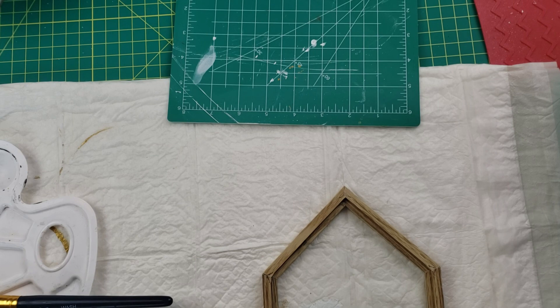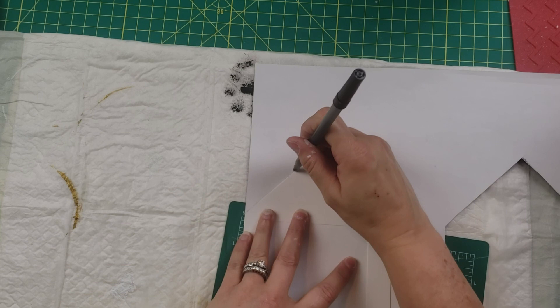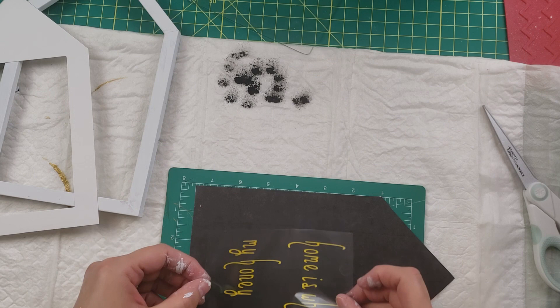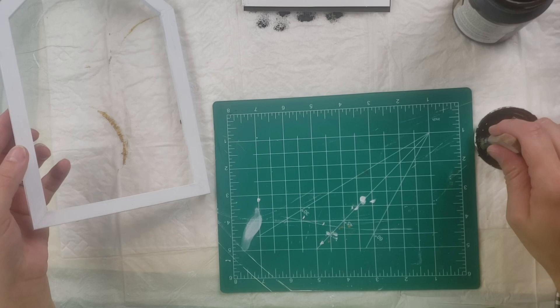Once I get it all taken out, I give it a good coat of my Waverly white chalk paint. I'm sorry this isn't in view — I have a new overhead tripod I have to get used to. Then I take that house cutout and I'm just tracing it on my paper so that I cut the paper out to that size. Then I get my little saying and I'm going to put that right in the middle of the house.